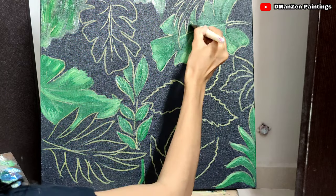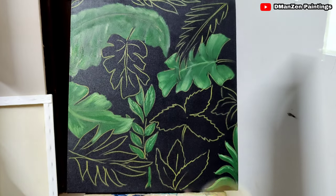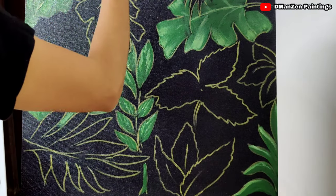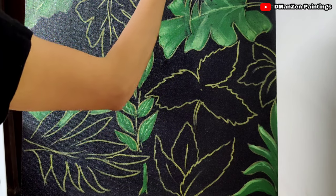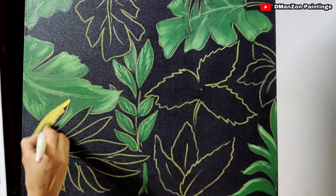Even if you are doing simple artworks like this, you should concentrate on a few things: blending is very important, shades are important, and shadow work and highlights are very important. If you mess those up, it will not look good enough to sell — people should like your art.